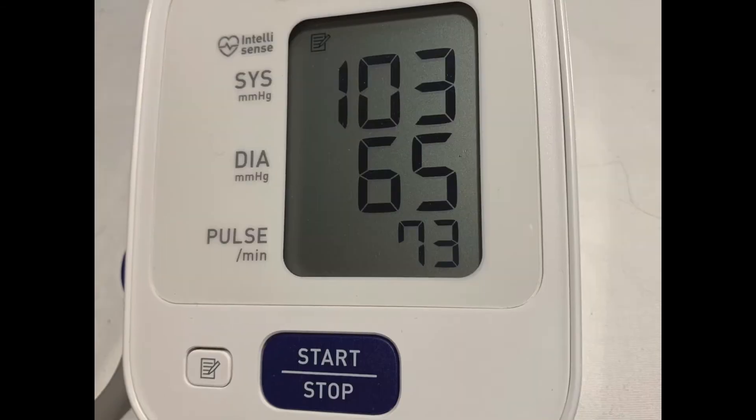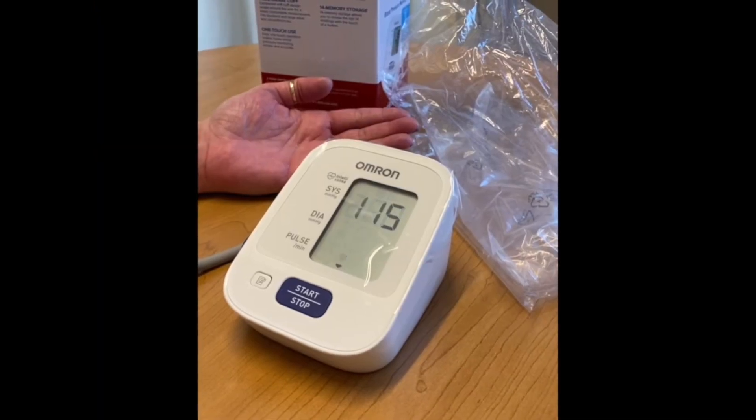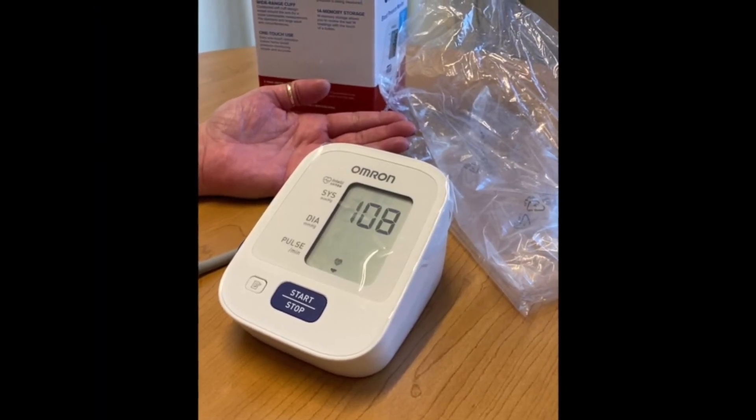Press the start button. On this machine, that's the blue rectangle. Do not talk or move while taking your blood pressure.